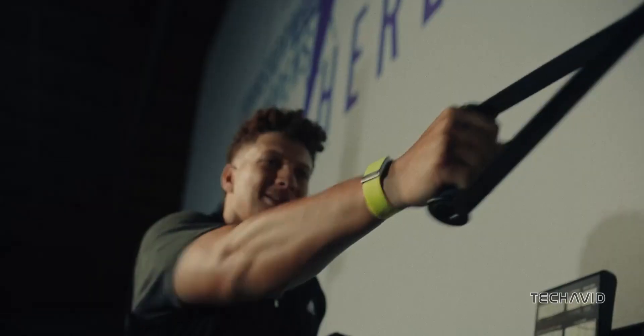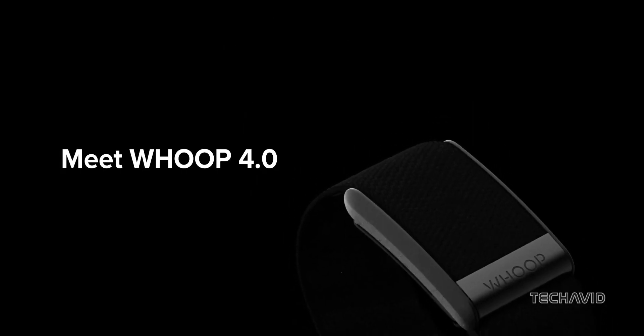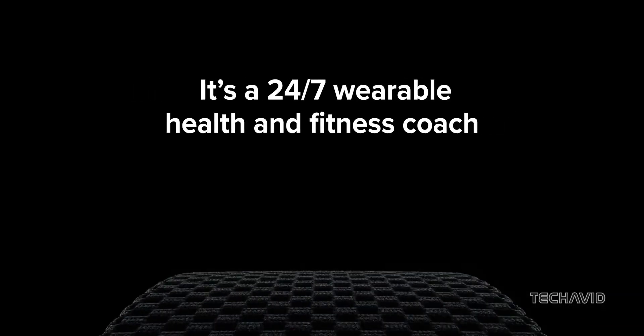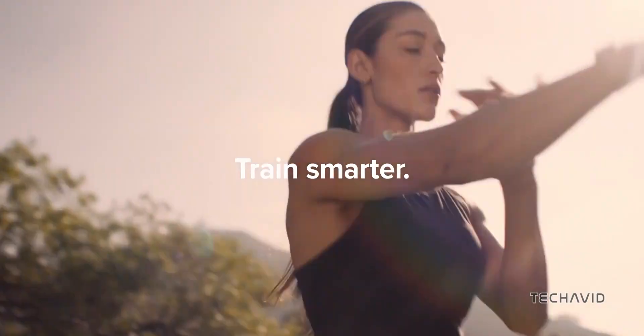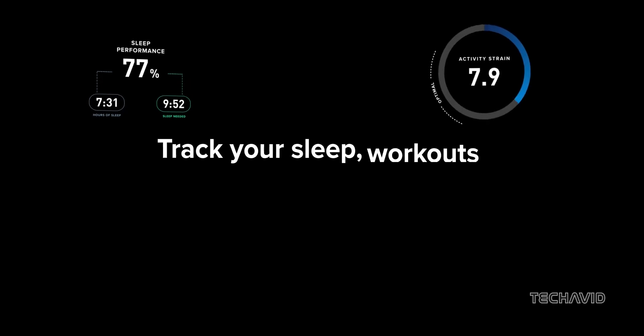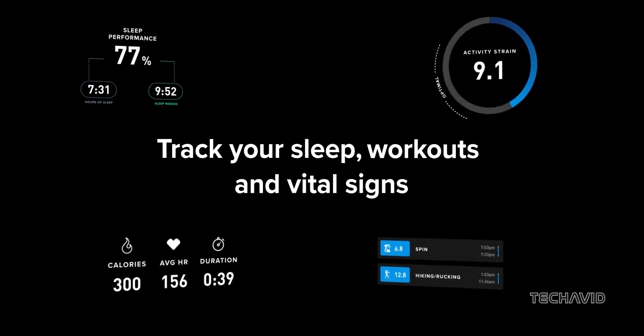The Whoop 4.0 has held its ground remarkably well, and the company has enriched its subscription experience with a plethora of new features over the past couple of years. Yet, as competition heats up, continuous innovation will be key for Whoop. Although there are no solid rumors or hints from the company about new hardware, we've put together our wishlist for Whoop 5.0. Let's dive in.